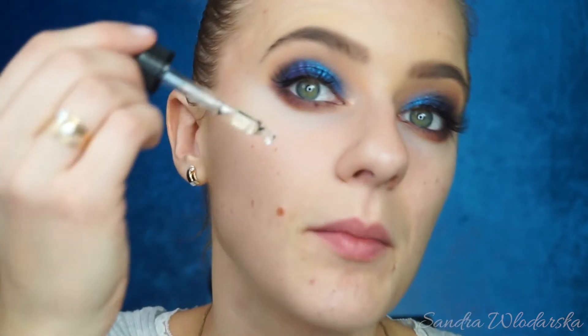Moving on to the face. First of all, I'm going to prime with a serum today. This is the Mitchell & Peach Flora No. 1 — it instantly absorbs. I got this in my beauty advent calendar from Glossy Box. If you've seen the stories or my previous video I uploaded just to show you guys what's inside — this really makes my skin so smooth and nice. I will actually try for the first time today to apply it underneath my foundation.